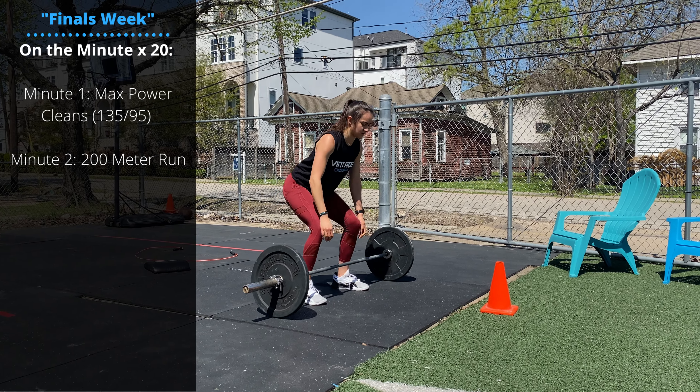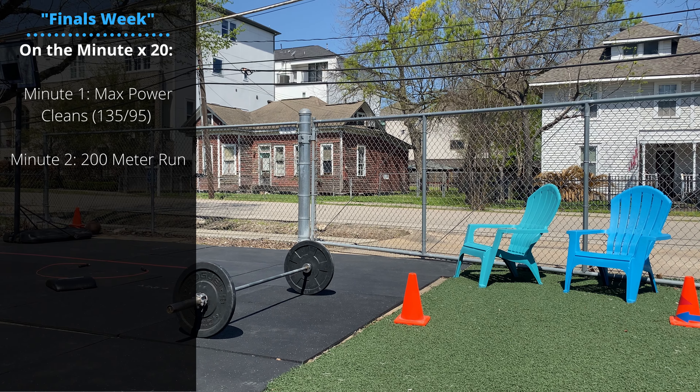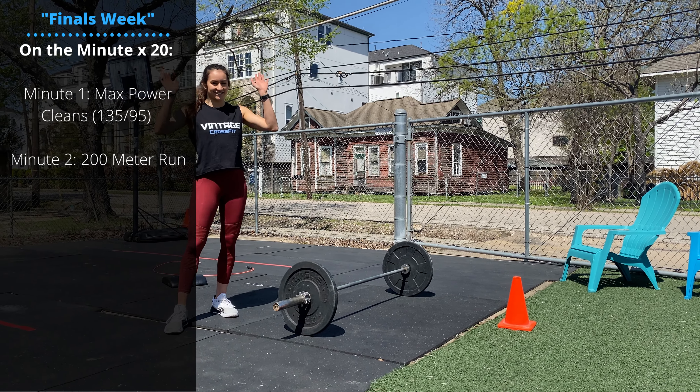On the next minute, you're going to run 200 meters. Alternate 10 rounds of each for total reps of power cleans. Thanks for watching guys. Good luck on 21.3 tomorrow.